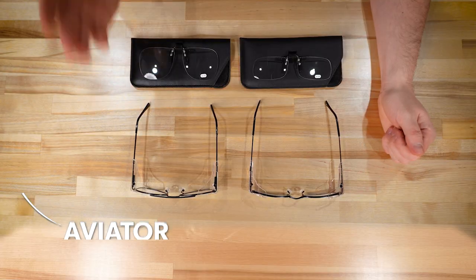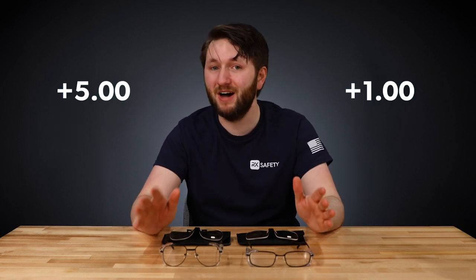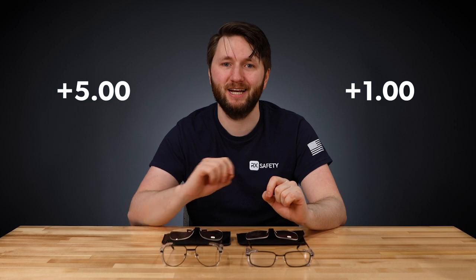We've got two different versions of the lenses here in two different shapes: an aviator style and a regular rectangular shape. Both of these can provide a magnification between plus one and plus five, and they're super easy to get on a pair of glasses.